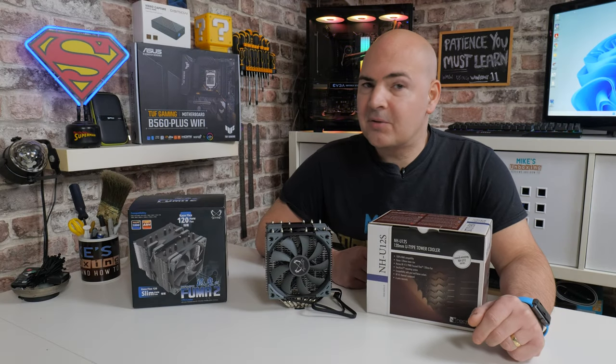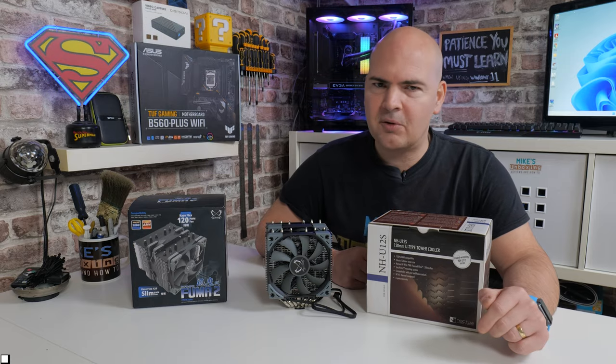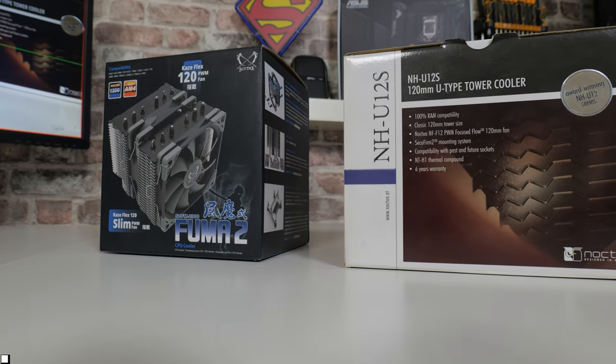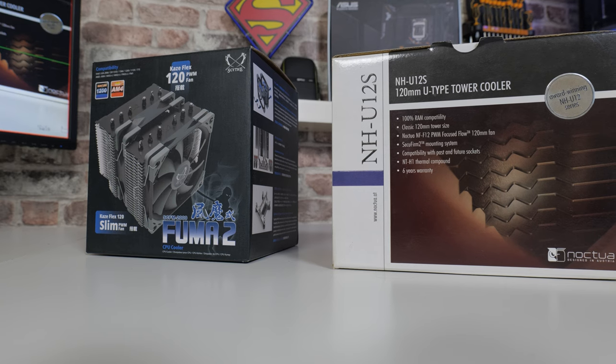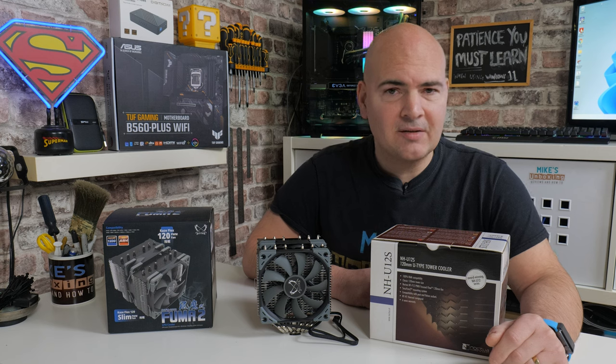Hi, this is Mike from Mike's Unboxing Reviews and How To. On today's video we'll be taking a look at two of the superstars of the CPU cooling world: the Scythe Fuma 2 and the Noctua NH-U12S. Which one should you buy? Keep watching to find out.